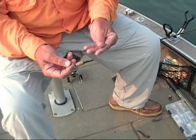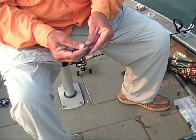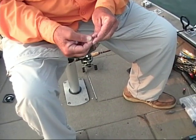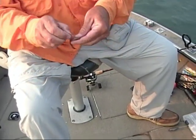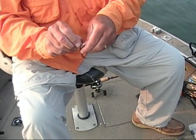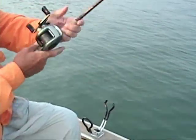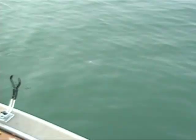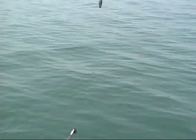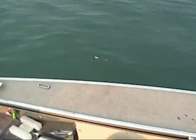I'll just pinch the worm in two where you've got about two halves. I'll usually thread a little bit on the first hook — about a half inch up on the first hook. Take the next hook and just stick it through the worm about two or three inches behind there. It'll be going through the water like that, the spinner spinning, the crawler trailing out behind. The spinner attracts them and the bait seals the deal.